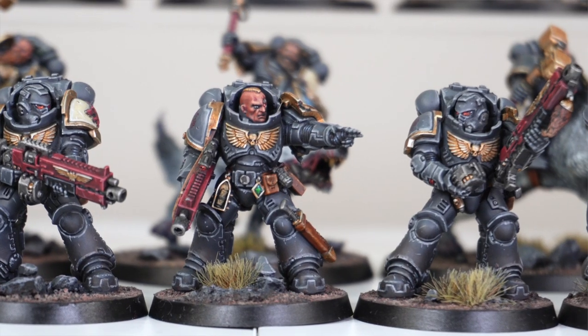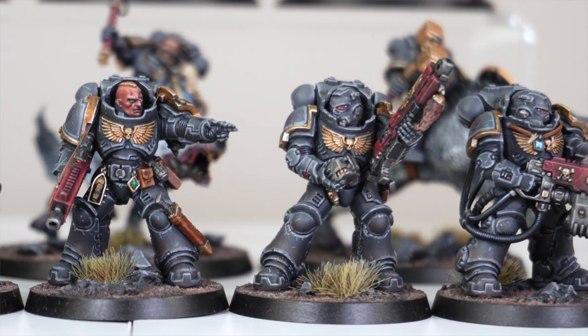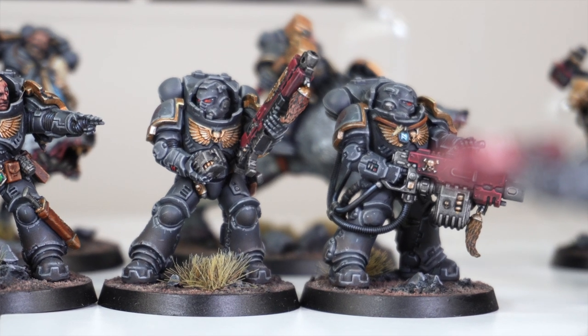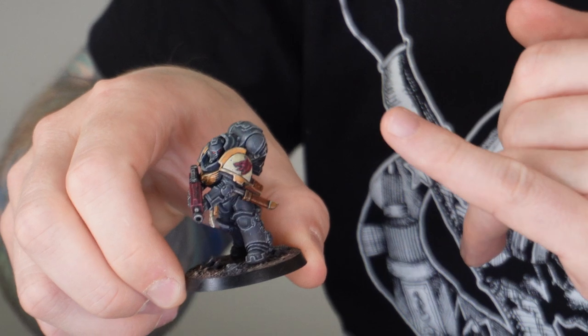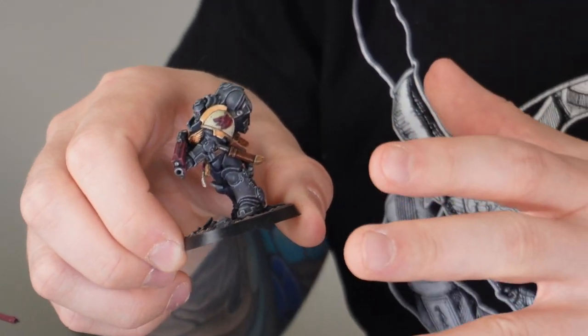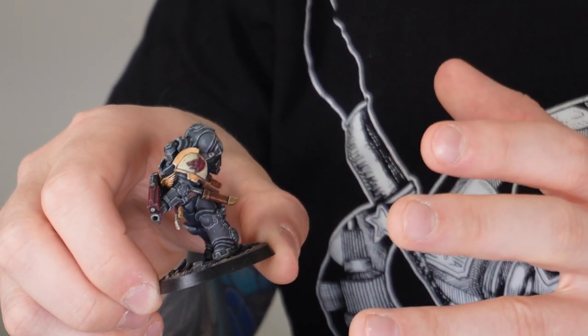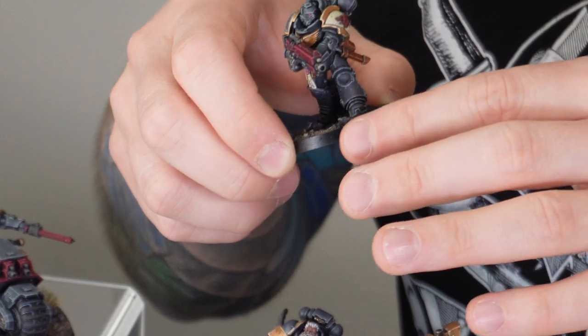Jumping across to have a look at the heavy intercessors — more bulky, more firepower, as you'd expect — but again done in a super clean finish with that subtle weathering. One of the things I really like is that all the special iconography has been done in burgundy as well, contrasting against the cream pad lining. That clash of colours looks really, really good.